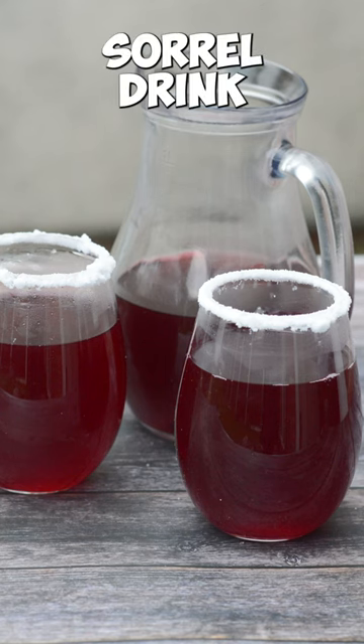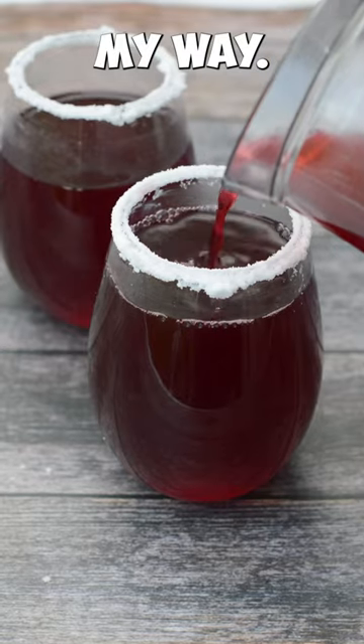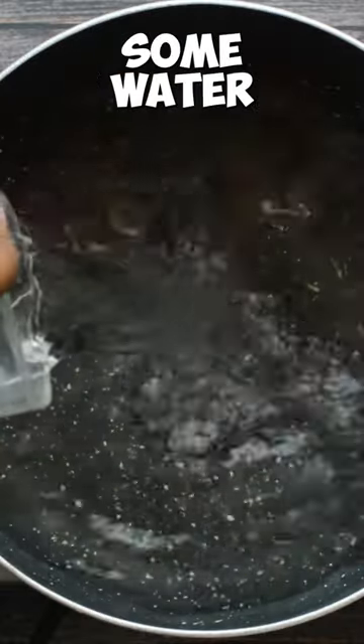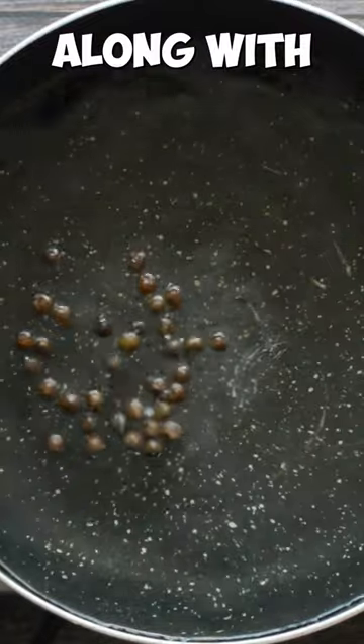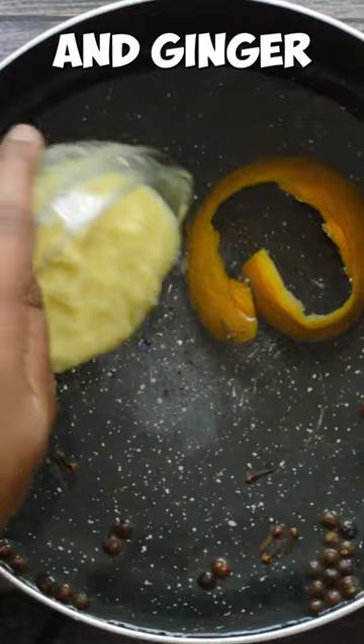Christmas is all about sorrel drink so let me show you how I make sorrel drink my way. First add some water to a saucepan along with some pimento, cloves, orange peel and ginger.